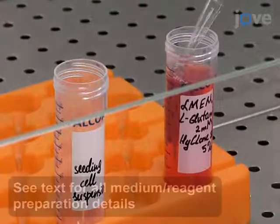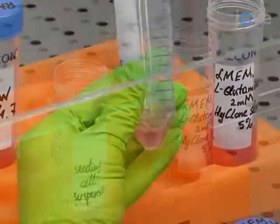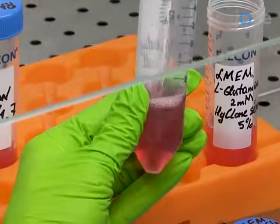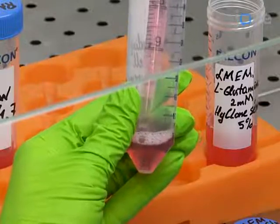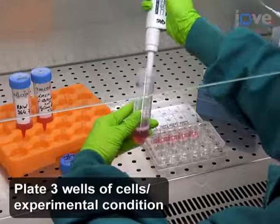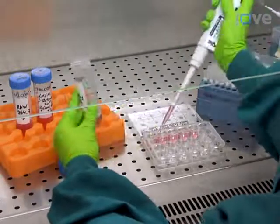Dilute the cells to a 1×10⁴ cells per milliliter concentration in alpha-modified minimum essential medium supplemented with L-glutamine and 5% fetal bovine serum. Add 1 milliliter of cells per well to a 24-well cell culture plate for a 6-hour incubation at 37 degrees Celsius.